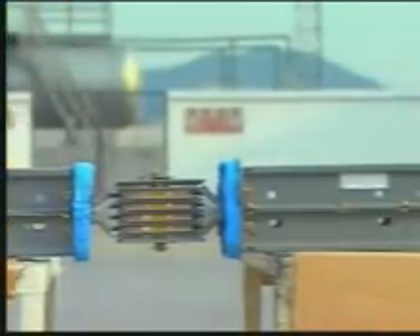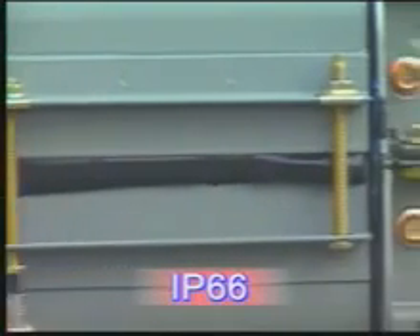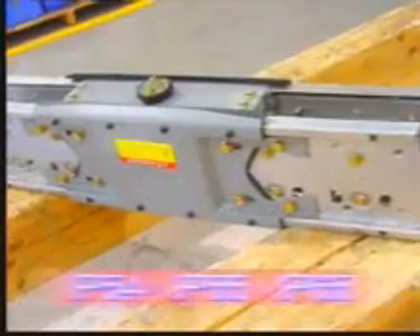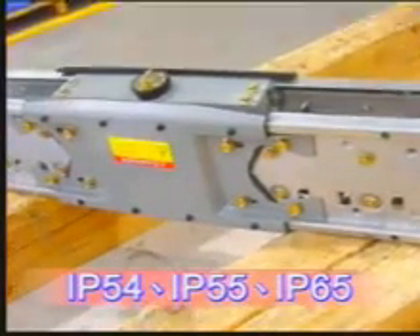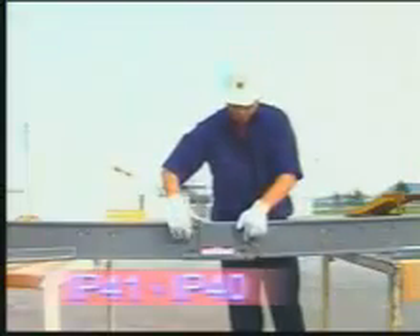Square D offers a complete line of protection ratings: IP66, IP54, IP55 and IP65, and IP41 and IP40.